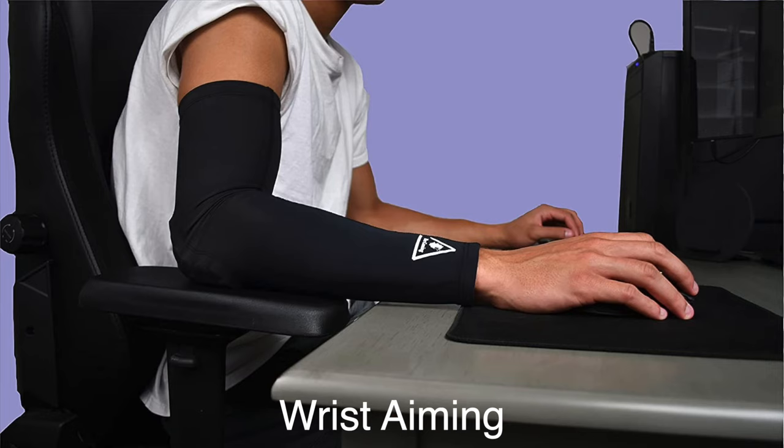This segues into our next point: you want to be an arm player, not a wrist player. High sensitivity is not the best way to go, especially if you're a beginner who can learn the right way first. There's a reason why pro players use low sensitivity arm movement on keyboard and mouse — you can control your shots, recoil, and accuracy so much more. It makes a huge difference.